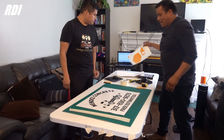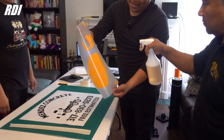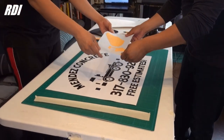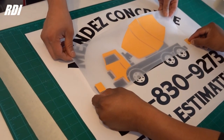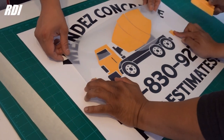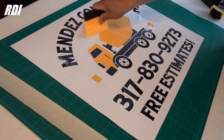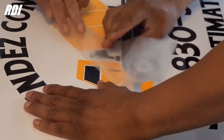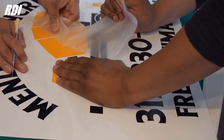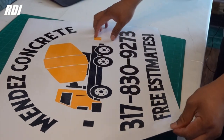We're going to add the second color — we're going to use RapidTag. Just going to cover it with that. We're going to use the registration marks — you can align one side and then align the other one, just like that. We can just remove it, and if not you can wait a few more minutes. If any part of the decal is coming off, you can just wait — it doesn't take that long, really. And we can remove the registration marks.